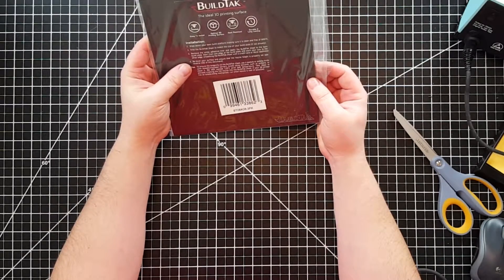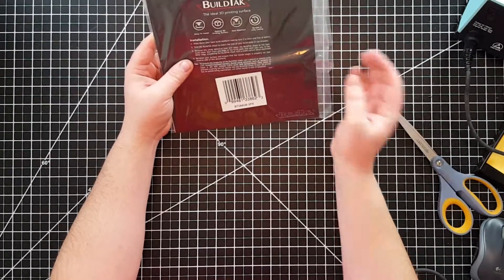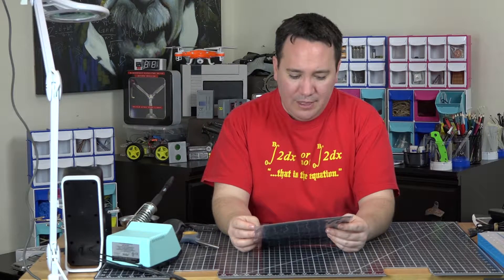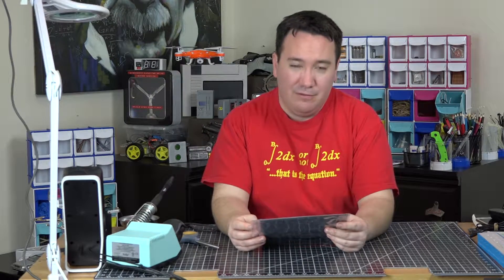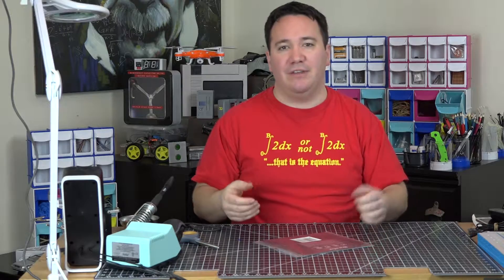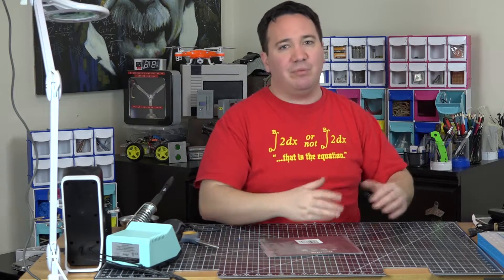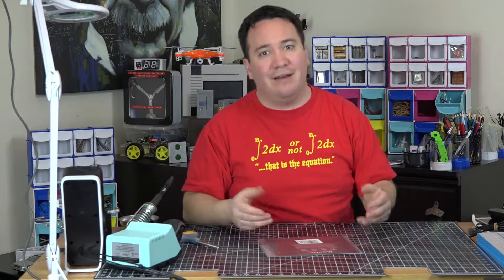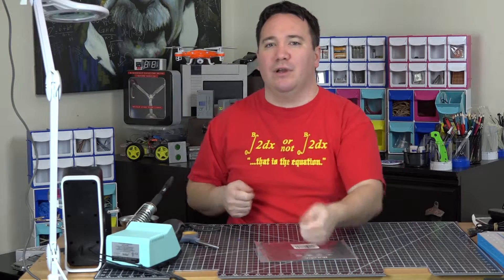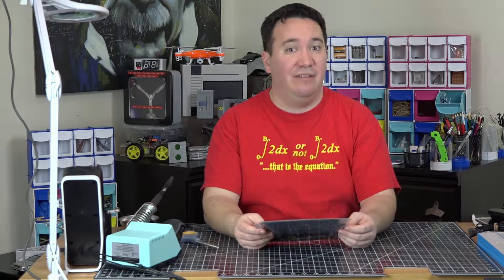I was planning on using little binder clips to hold this on, but it says to remove the white adhesive liner and apply the build tack sheet to the bare build plate — so I guess you don't need binder clips because there's an adhesive on it. I was planning on doing a hot swap — a benefit of alternate bed surfaces is finishing a print, taking the surface off, putting a new one on, and printing again. But there's an adhesive on the back, so it sounds like you just leave it there.